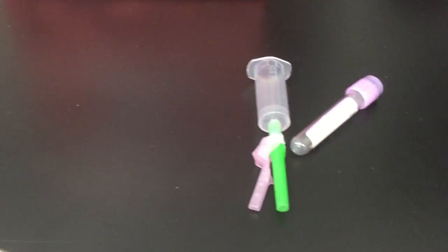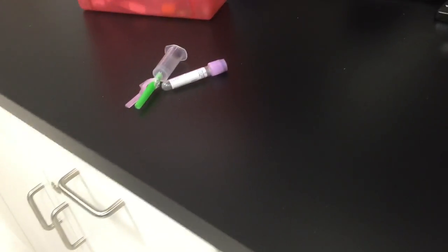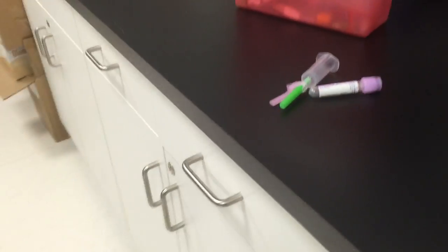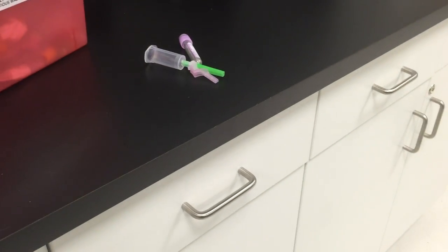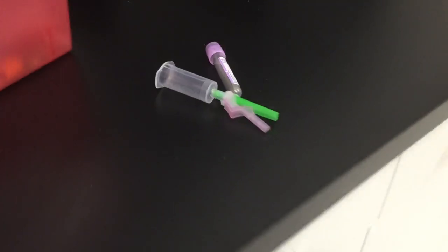Now we're going to go to our needle safety kit. We're going to put this in a biohazard trash bag first, and then we're going to go to our needle safety. You're going to change your gloves if you haven't already. This is during regular venipuncture procedures that you'll be handling this needle.